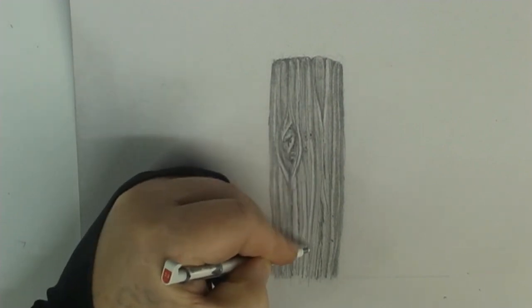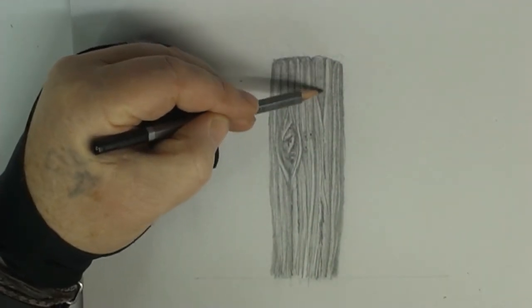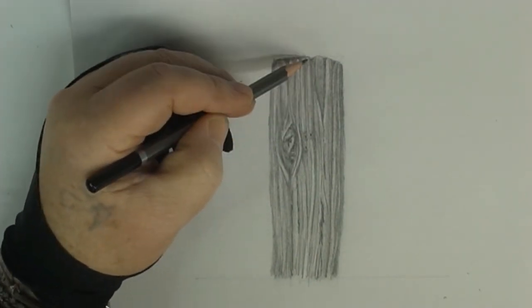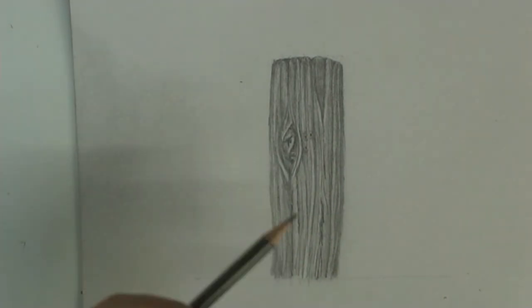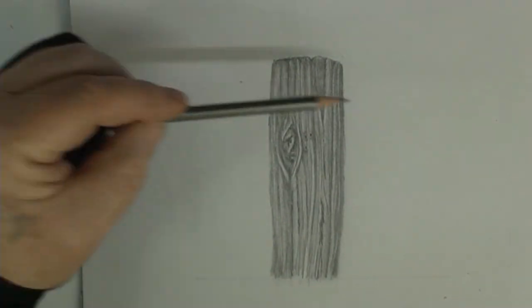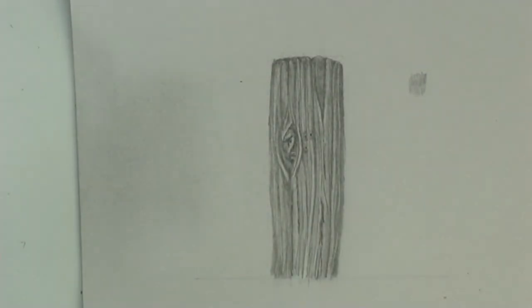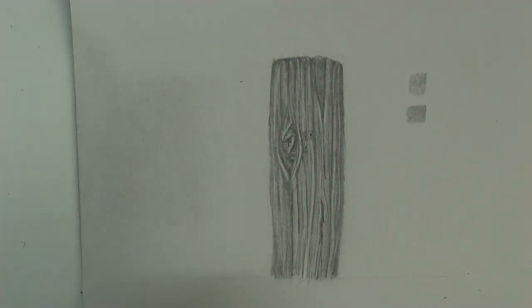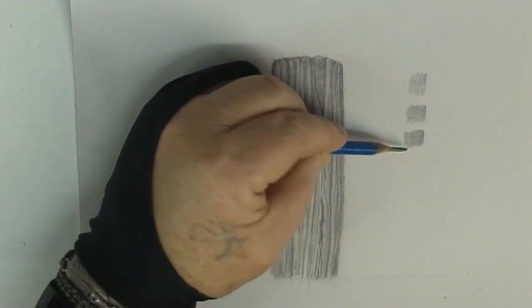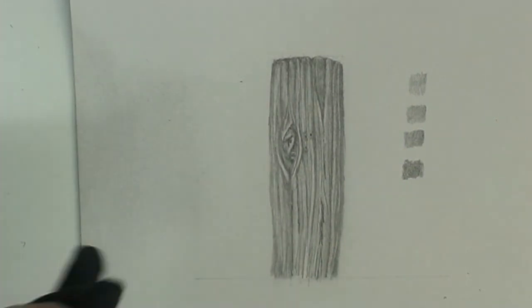As you get better you'll see it yourself. Everything takes a little bit of time but you'll get there. I'm just using my 2H pencil here — I don't want it too dark, just a little bit more texture. I hope that was helpful. The question was can you show me how to use all the pencils, but you don't really need to. You've got your 2H — H stands for hard — and if you push harder it will go darker. Then HB, which is in the middle of the range, then 2B getting a little darker, and then 4B, which I find is dark enough for the drawings I mainly do.